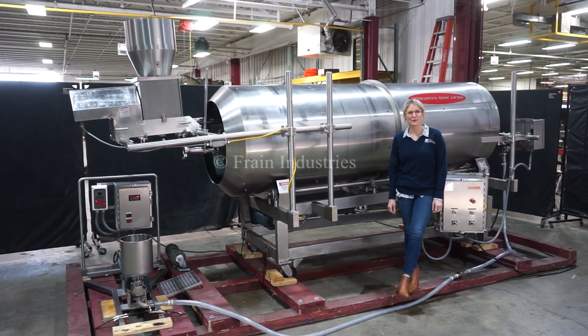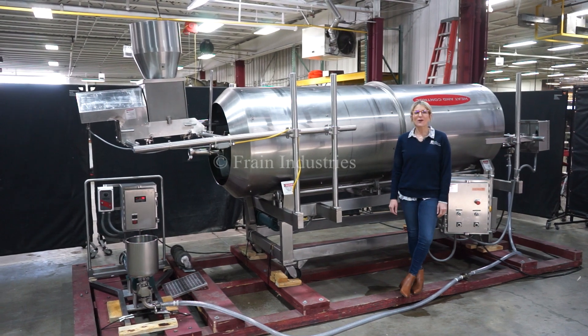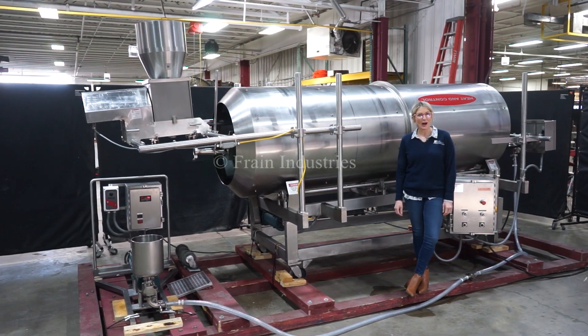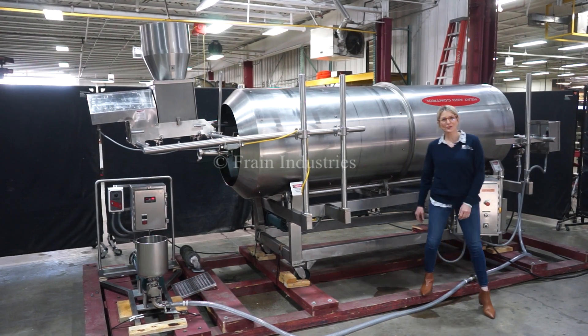Hi, I'm Katie with the Frame Group. Today we're cycling your Spray Dynamics coating pan. We recommend reading the manual in its entirety before powering up the machine. The voltage is currently set to single phase 120 volts.